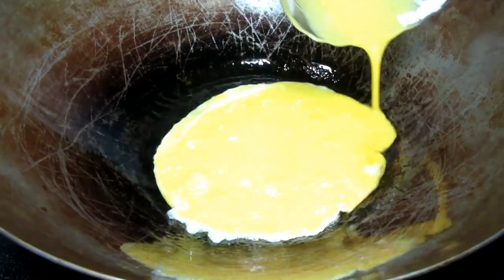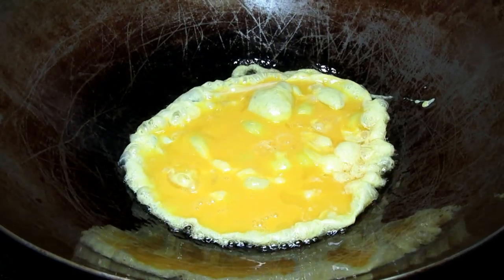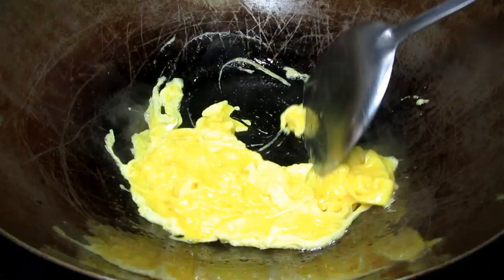Next I'm cooking the eggs. I have my wok on medium heat and I added some oil. I have the two egg yolks left over and I added another egg. Giving them a good whisk, cooking and chopping into little pieces. Once done I'm removing the eggs from the pan.